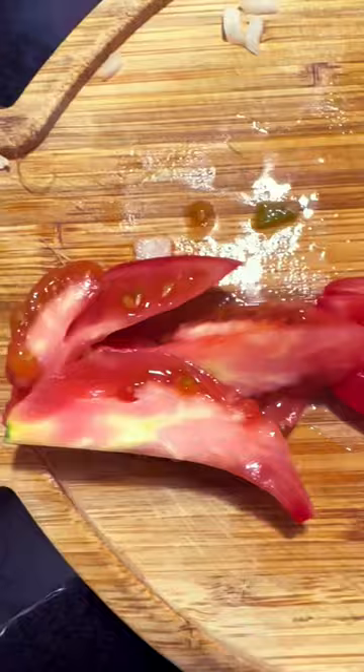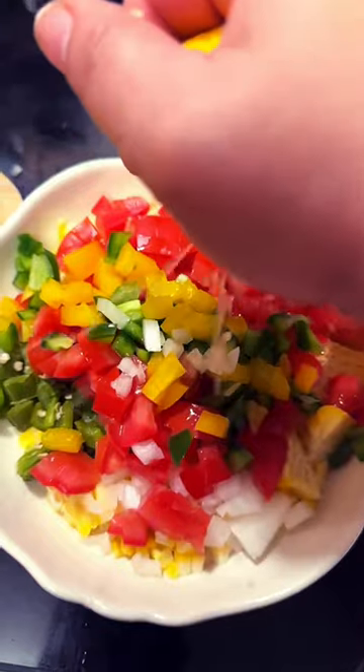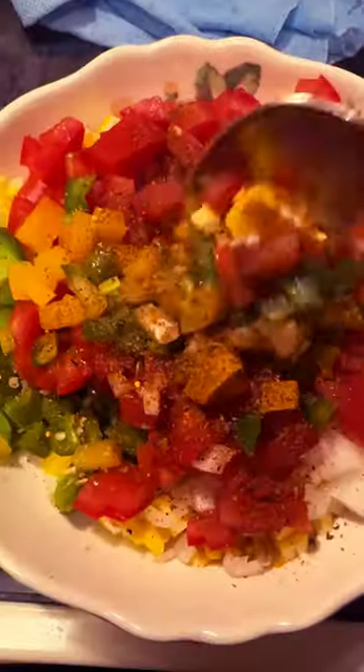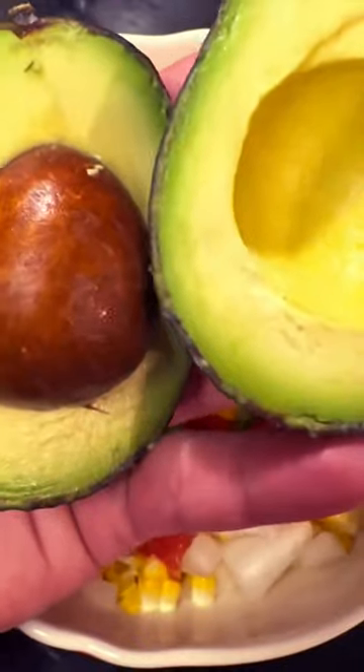I took the corn off the cob and mixed it with onion, the roasted jalapeño, tomato, bell pepper, lots of lemon and lime, a little olive oil, salt, pepper, and Dano's chipotle. Stir it up real good before you add in your avocado, with extra lime juice just so it doesn't get brown.